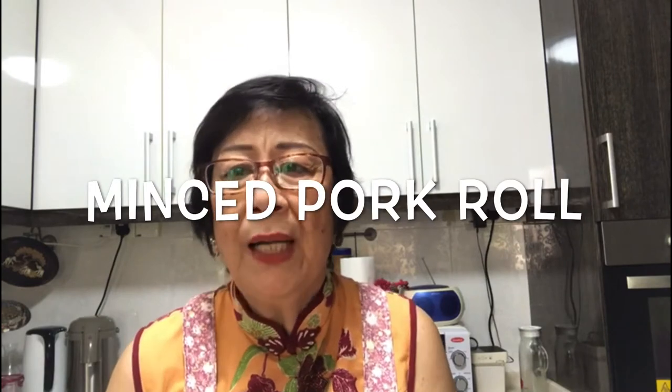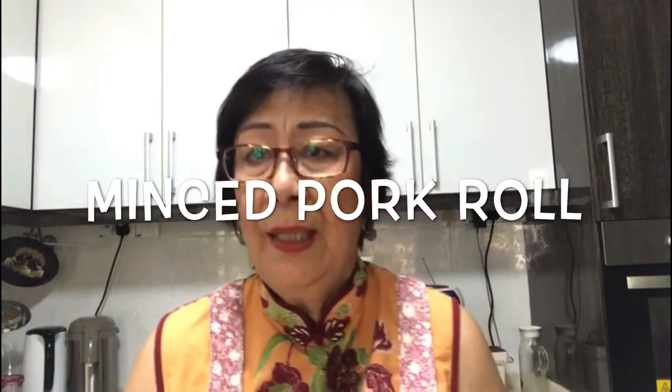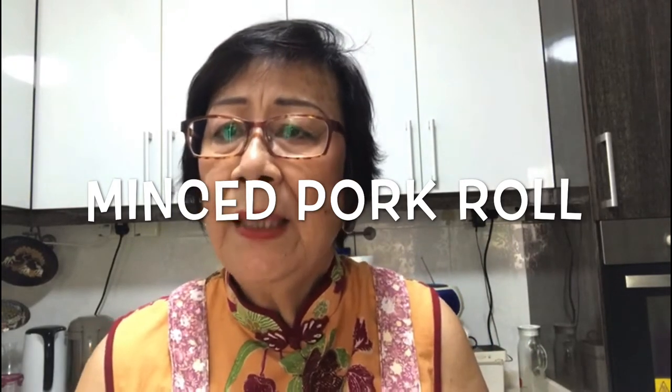Hi, good afternoon. I'm Cecilia Shin, here again today for my new channel. I'm very happy and excited to introduce my best and loved recipe called spring roll — or in Chinese, 'ngoh hiang.' Today I want to teach you how to cook a simple, juicy, crispy spring roll that you will always remember.